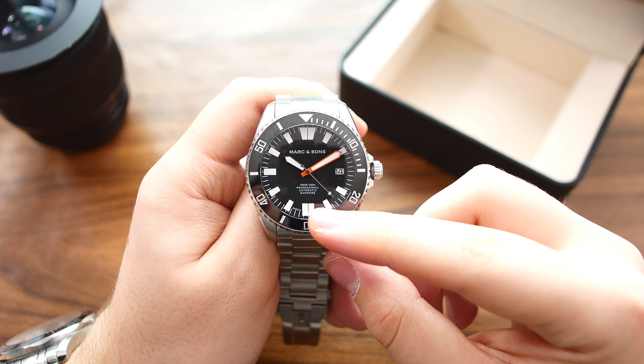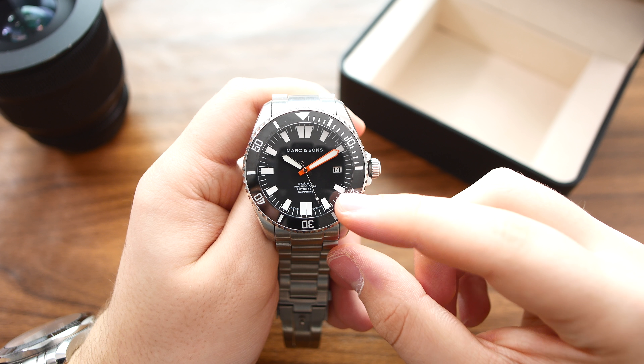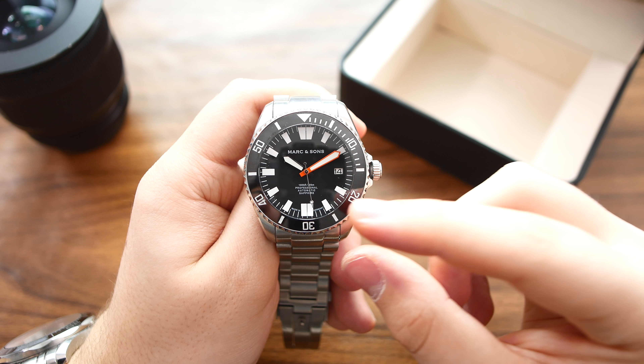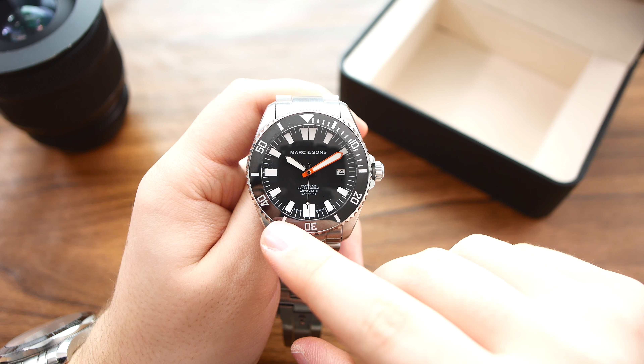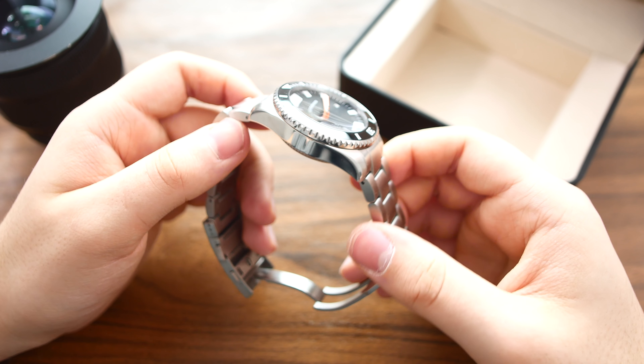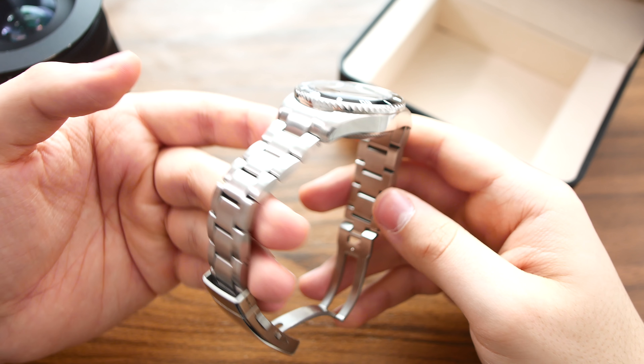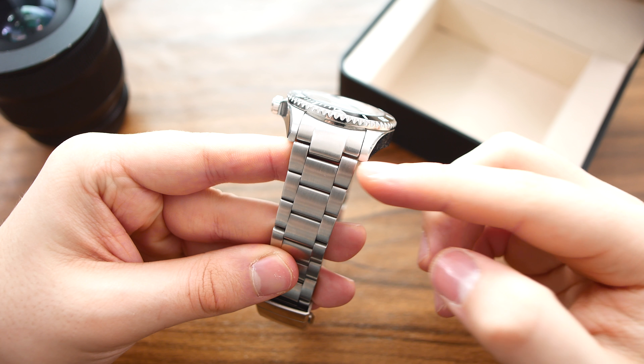On the dial it says Marc & Sons, then 1000 feet / 300 meters, professional automatic sapphire, and down here it says made in Germany. The bracelet, when it comes from the factory, is 21 centimeters long, with a 22mm lug width.